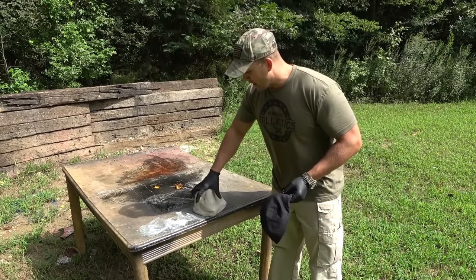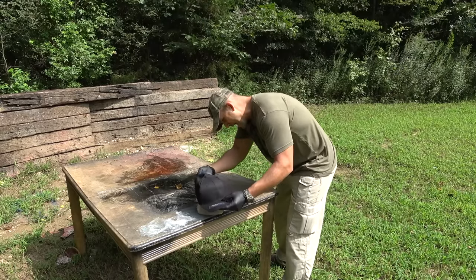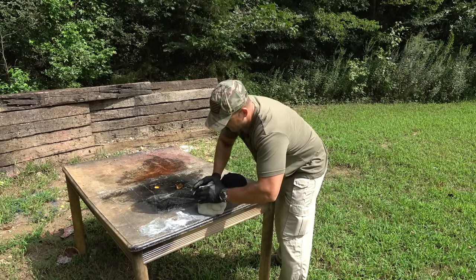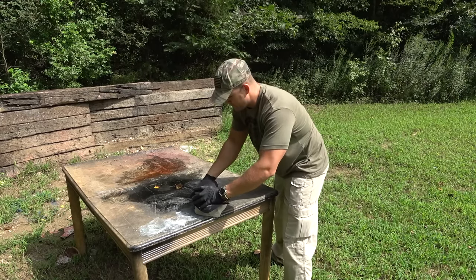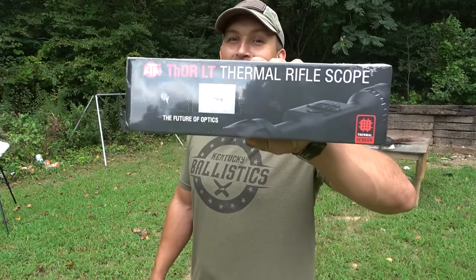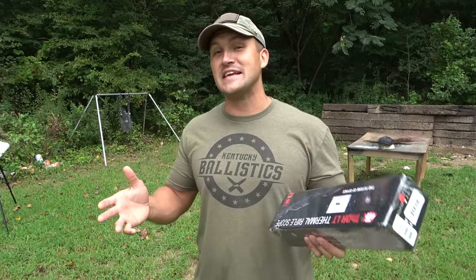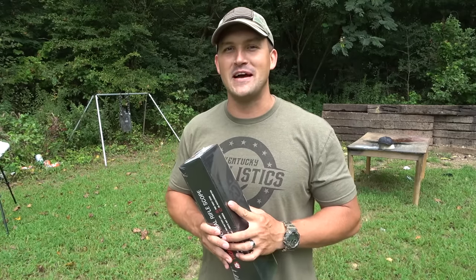So here's our piece of clay, and I'm just gonna try to mold it to this hat here. Check it out — I got a thermal scope. It's made by ATN, and I am pumped about it. I've already got a rifle picked out for this thing, but I wanted to ask you: do you want to see any thermal videos on this channel? If you do, let me know in the comments section down below.